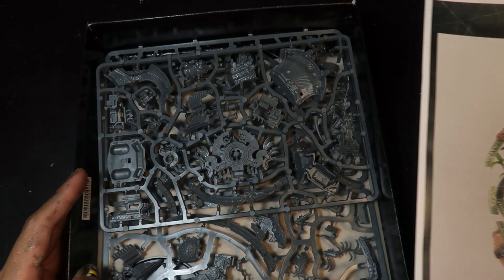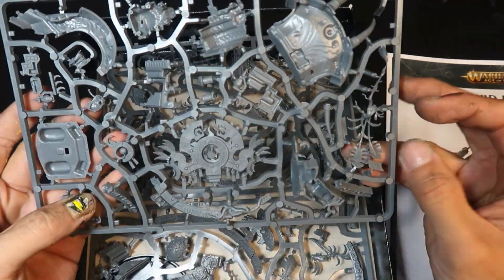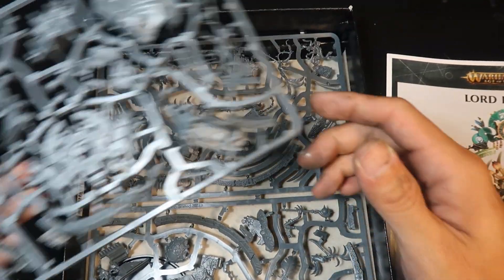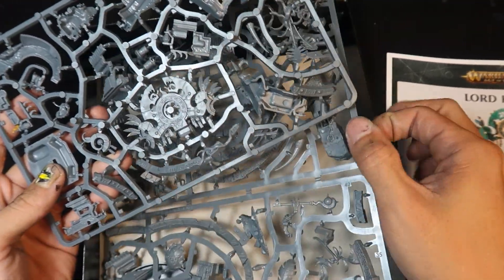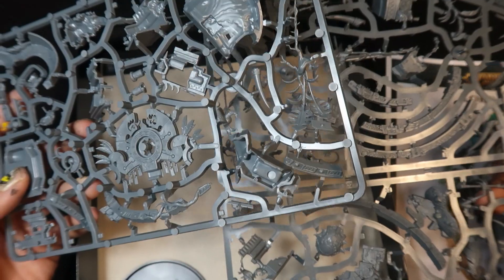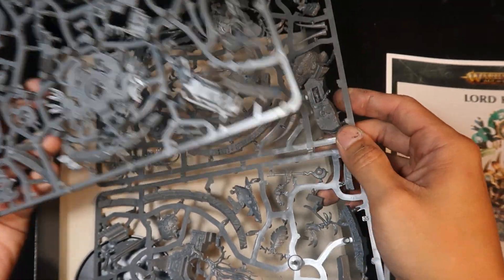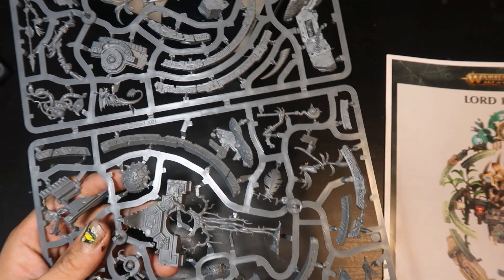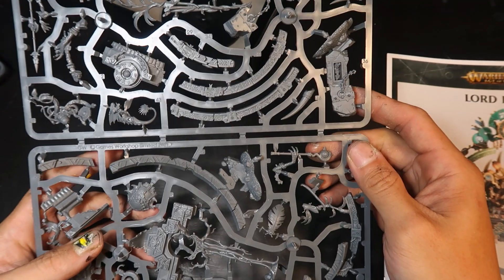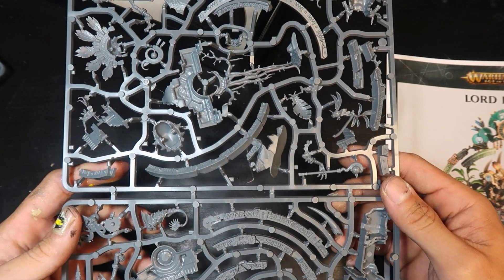So first off, we have the instructions. As you can see, the sprues are actually pretty thick. I would say this is sort of like one and a half sprues of plastic. Usually with monsters you get two full sprues, but because of the thickness of certain parts — such as these rock pieces — it might seem really sparse.